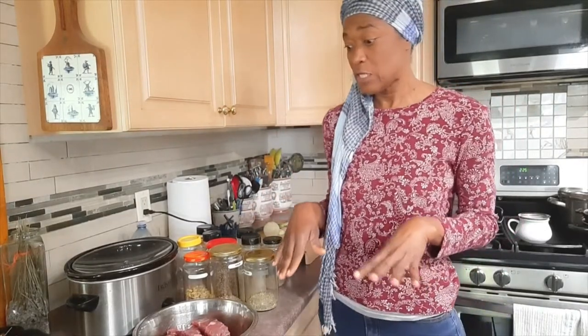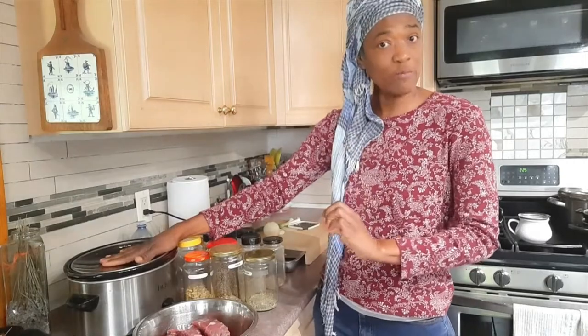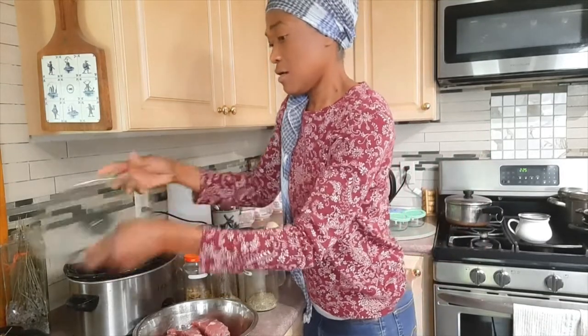So I figure I'd use my beef neck bones to make my oxtail dish. The first thing I'm gonna do is get the meat into my slow cooker, because yes, I will be cooking it in the slow cooker. It will cook slowly and have time to absorb all the flavors in the pot — that's why I like to use the slow cooker for things like these. Let's get the pieces in the pot so I can wash my hands and show you what I do next.